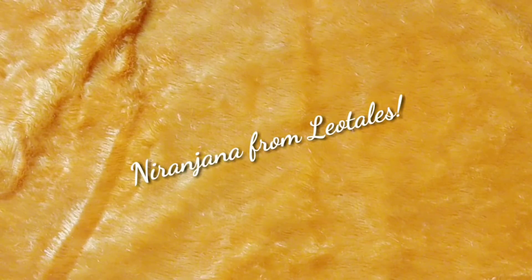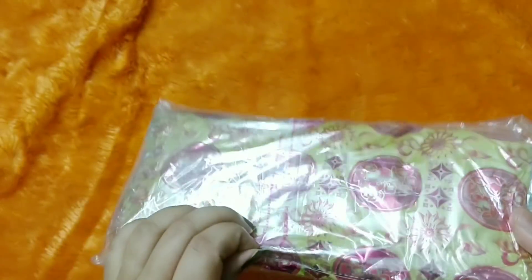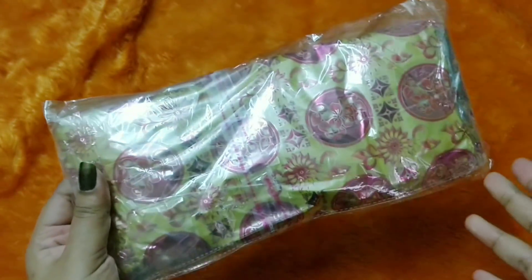Hello everyone, welcome back to my channel. This is Nitin Juna from Neotales and today we have the Sumangalam box for the month of December. This is basically a jewelry subscription and it is priced at Rs 2.99.